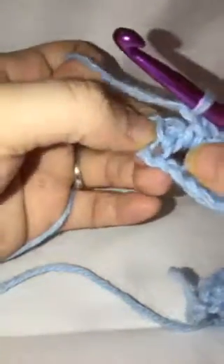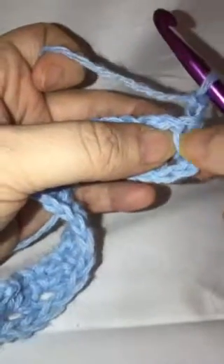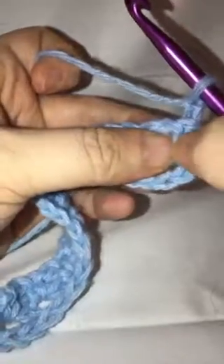When you get to the end of the row there'll be that one last space — go through that space, do your single crochet, then chain two and turn your work. There's no space right at the edge, so the first space you'll go through is right here. You can see the V from your other stitch, and you start right next to it. Just do that all the way across and keep going until you have the number of rows you want.